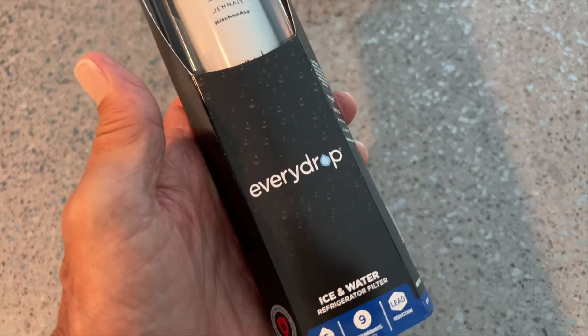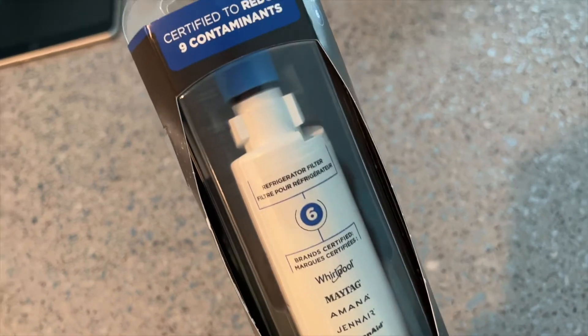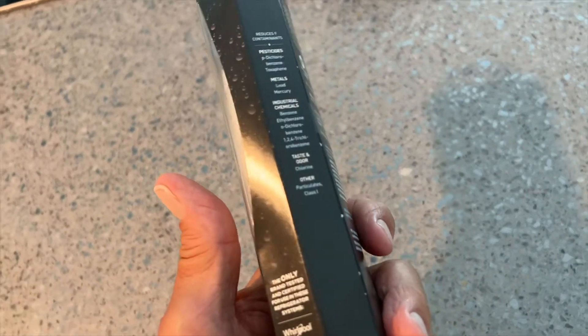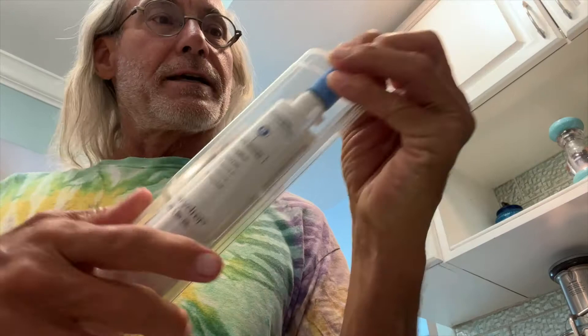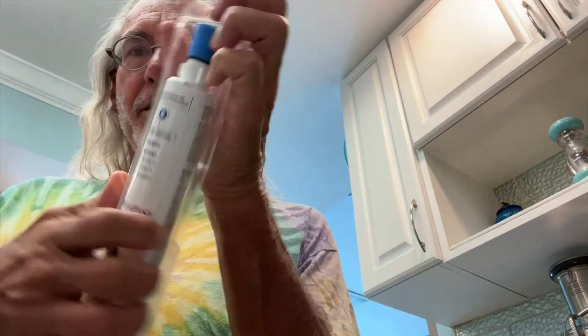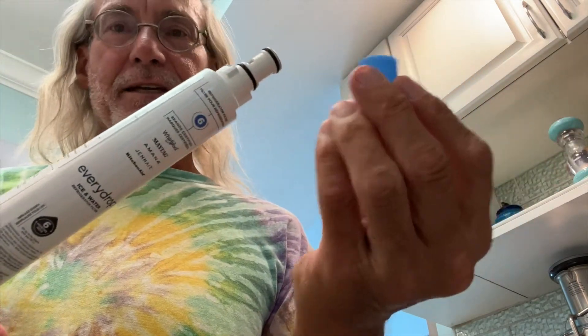I just purchased this, it's called an EveryDrop and it's for the Whirlpool refrigerator. I'm going to show you how to put it in your refrigerator. First thing is we got to get it out of this package — that's usually the hardest part. Got it out. Here it is — it's got a little thing on top you got to take off.